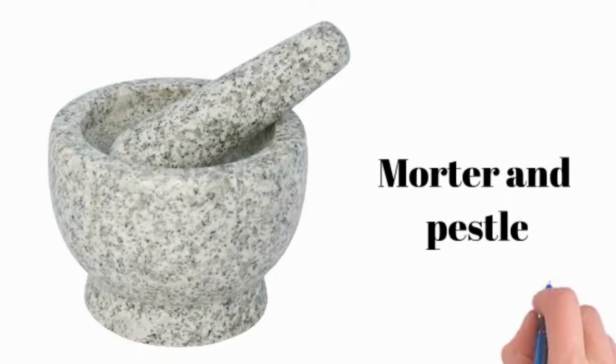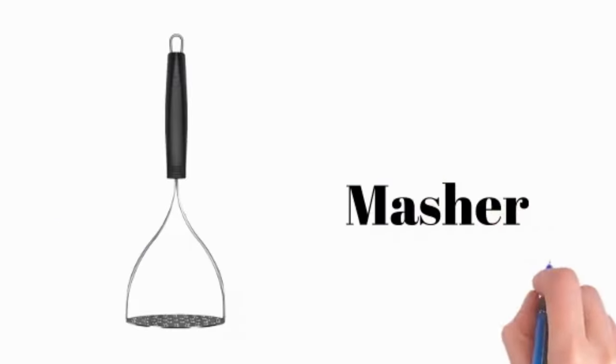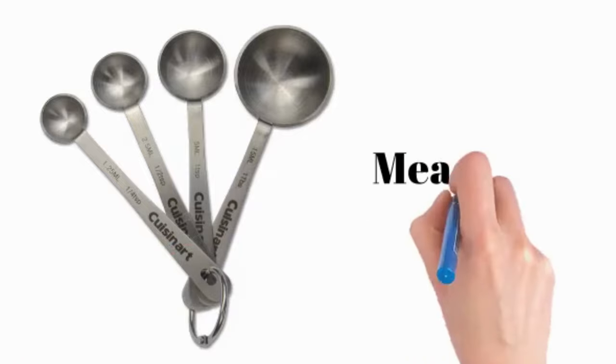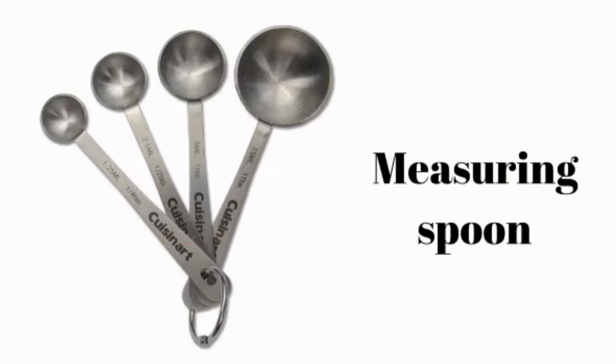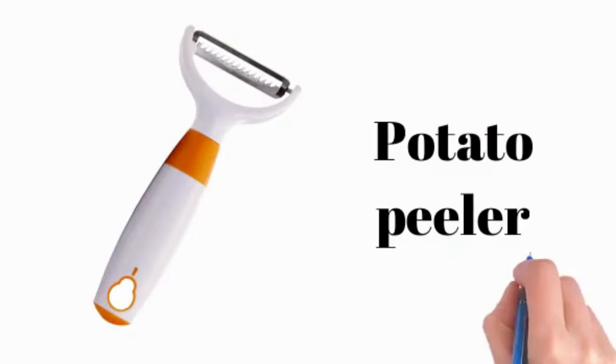Mortar and pestle. Masher. Measuring spoon. Potato peeler.